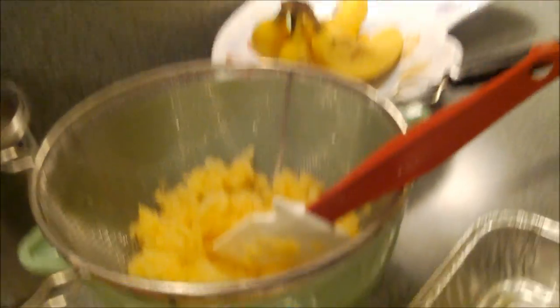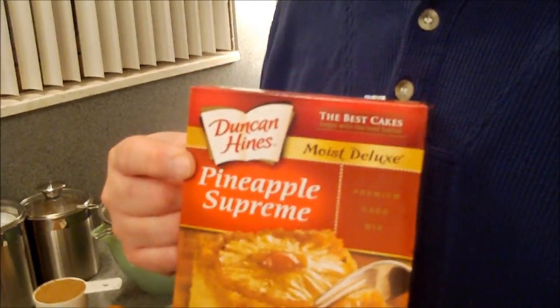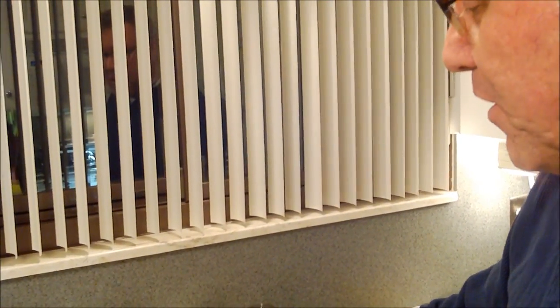First, let's go over our ingredients. We're getting a little help from our good friend Mr. Duncan Hines — and he was a real person. He actually was, and for my money he had the best job in the world. He got to drive around to hotels, motels, and restaurants around the country and write about and rate them. But I do love his cake mix, and Duncan Hines does make a pineapple cake mix. This is our base — we're going to start with this.